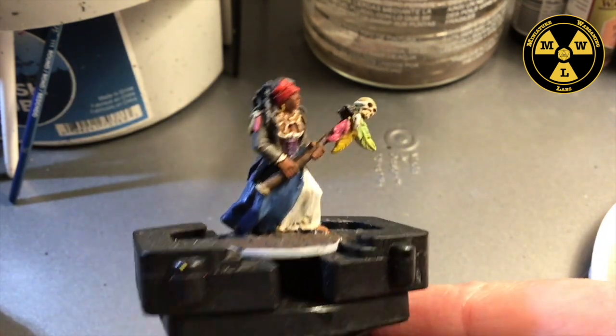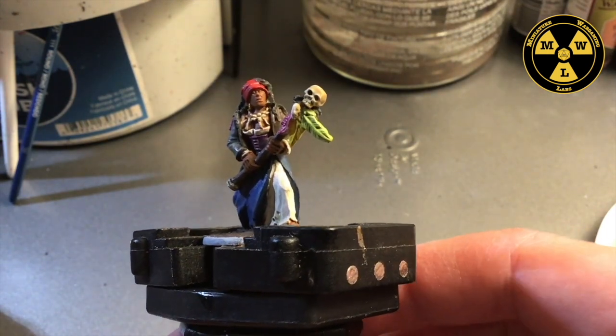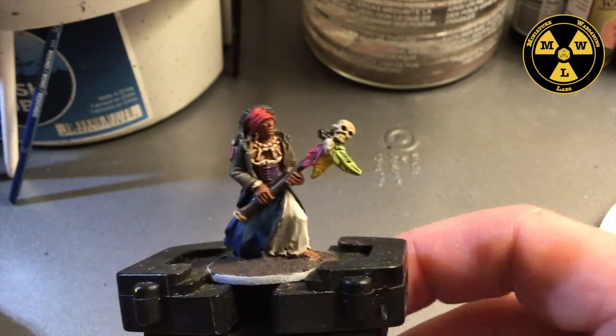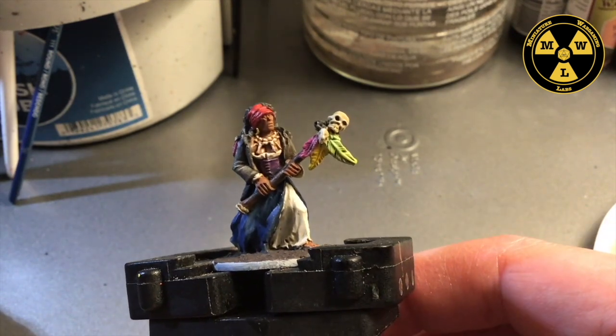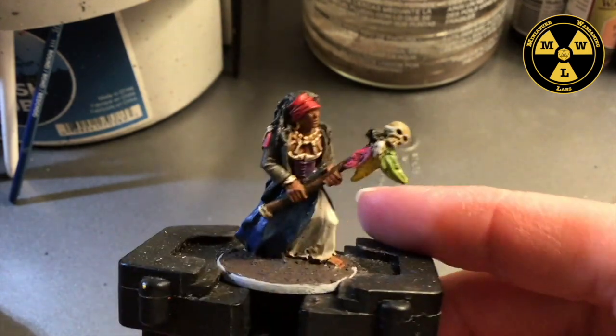This young lady comes together quite quickly, so let's go ahead and get started. Actually, did I use Void Shield Blue? I don't think I ended up using it — I have to change my notes. Alright, let's get on to painting this one.